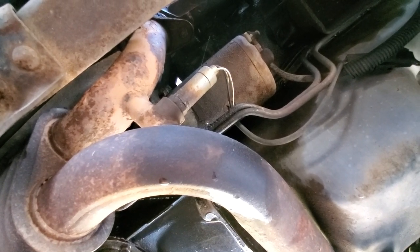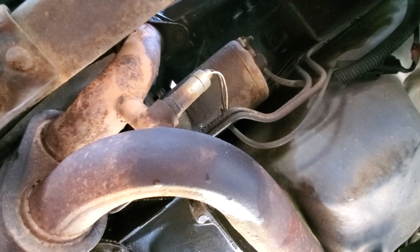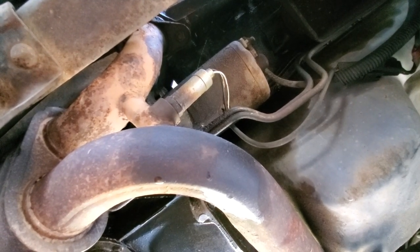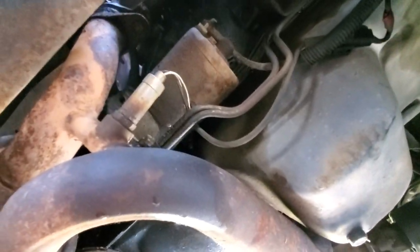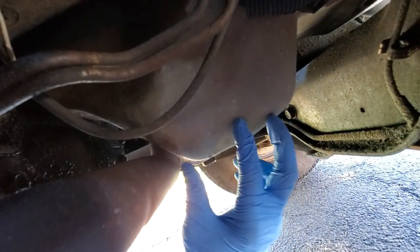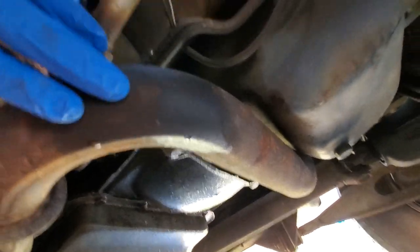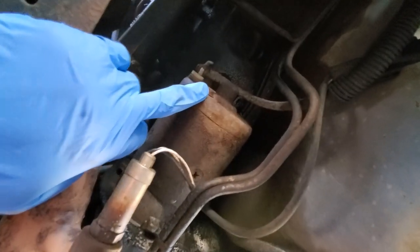The first thing you're going to want to do is disconnect the battery cables, which I've already done. Now I am positioned under the vehicle on the passenger side looking towards the rear. You can see right here is the engine oil pan, and right here is the exhaust that crosses behind it. Just above the exhaust, that's the starter right there.